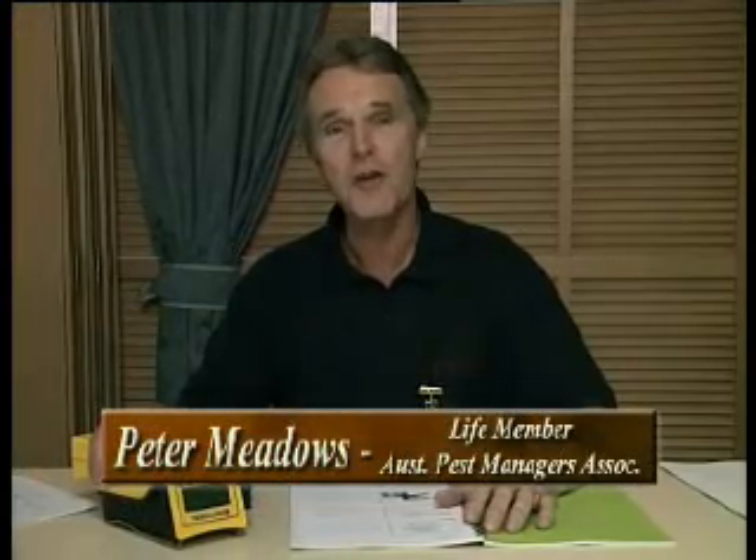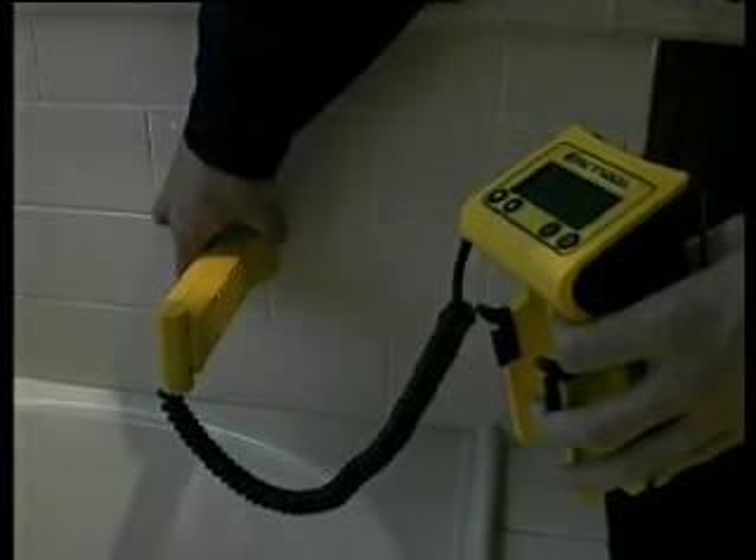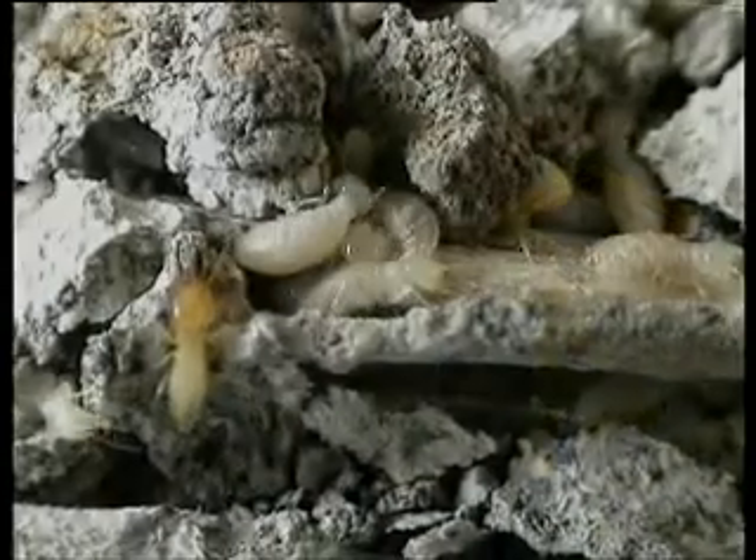Congratulations — you are joining the growing list of pest management professionals who are leaders in our industry by using the latest in termite tracking technology, Termitrack. The Termitrack unit is sophisticated in design and technology, but simple in operation.